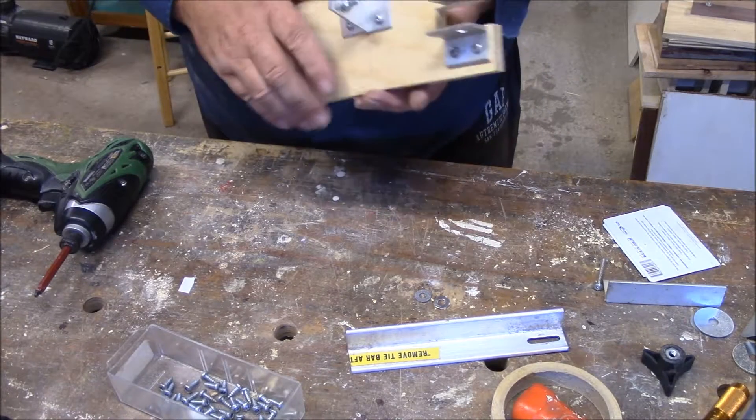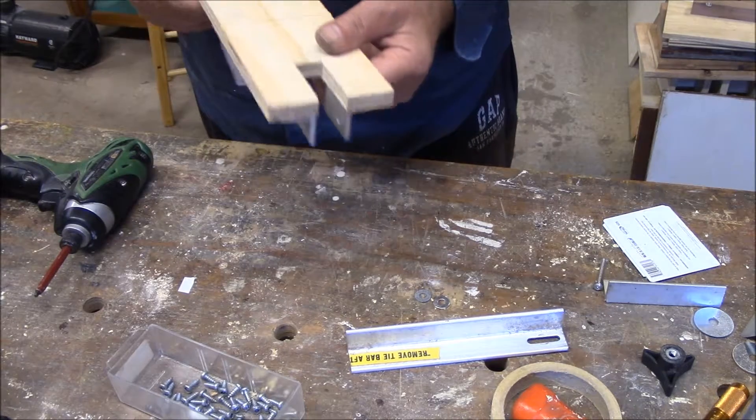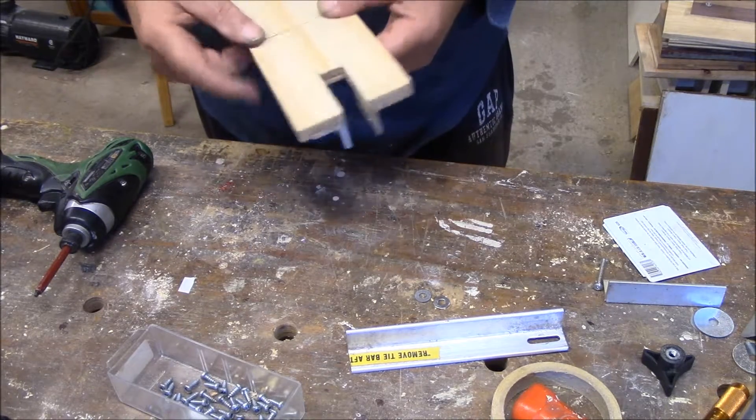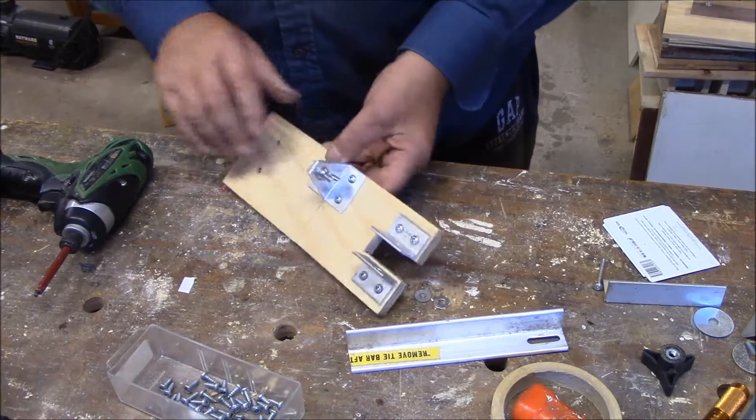Here we've got the bracket on for our landscape-portrait function, so we can just rotate it when we need it. Otherwise we'll just leave it in landscape — that's the most common orientation I use anyway.